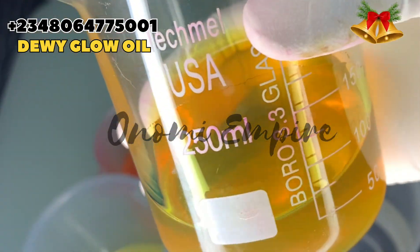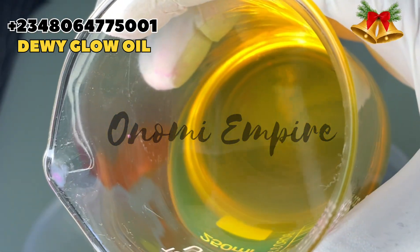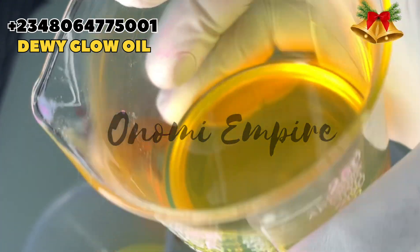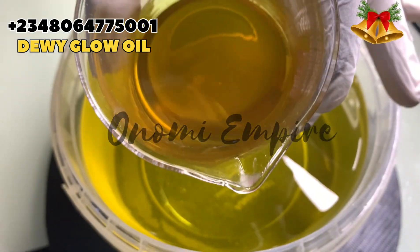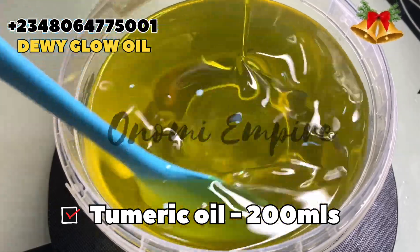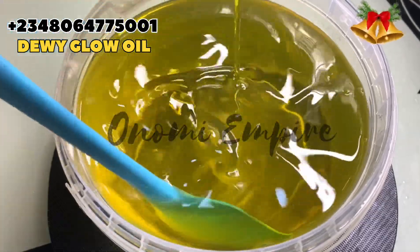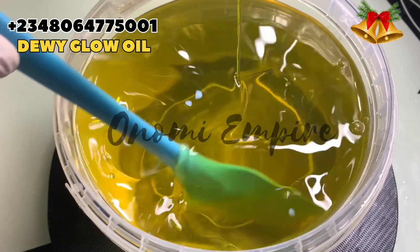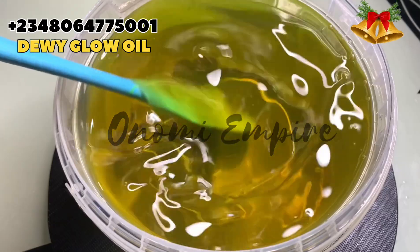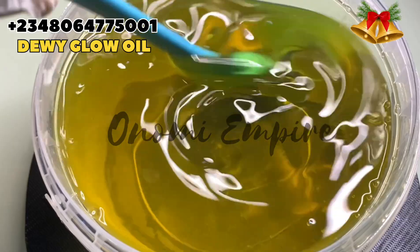The next oil I want to use is turmeric oil. Turmeric has antioxidant, antibacterial, and anti-inflammatory properties — it helps with dark spots, hyperpigmentation, and scars. This oil glows and nourishes your skin. Turmeric serves as a treatment oil in this formulation. I want something that also makes the skin glow, because what's the point of making an oil if people don't see results? And for those who love whitening — this is not a whitening oil. This is a glowing oil that treats, smooths, and beautifies the skin.